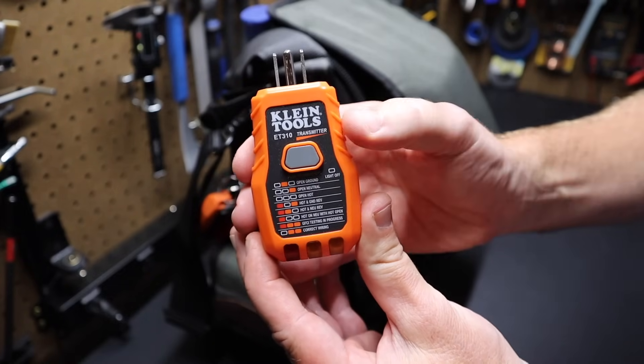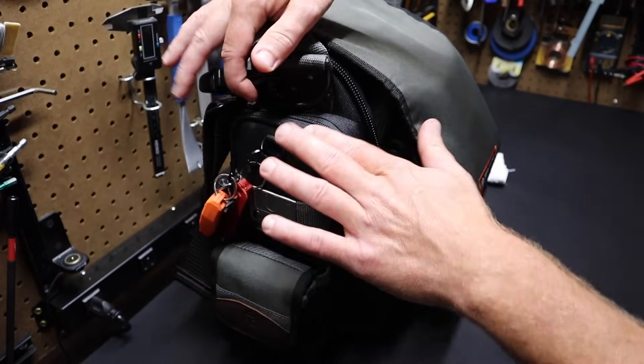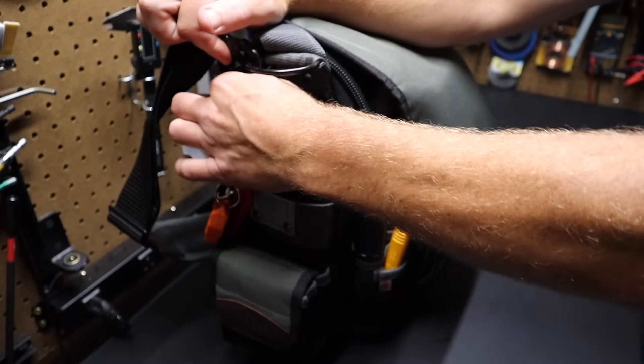This is actually a transmitter that communicates with another tool. This bag also has meter pockets on the outside — what they call meter pockets at Veto.